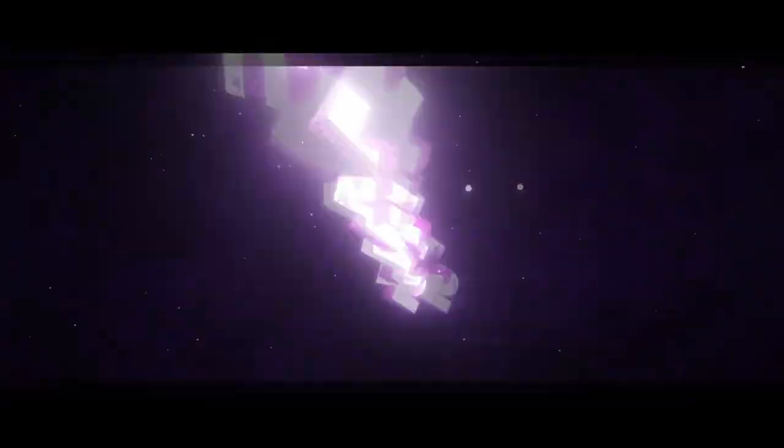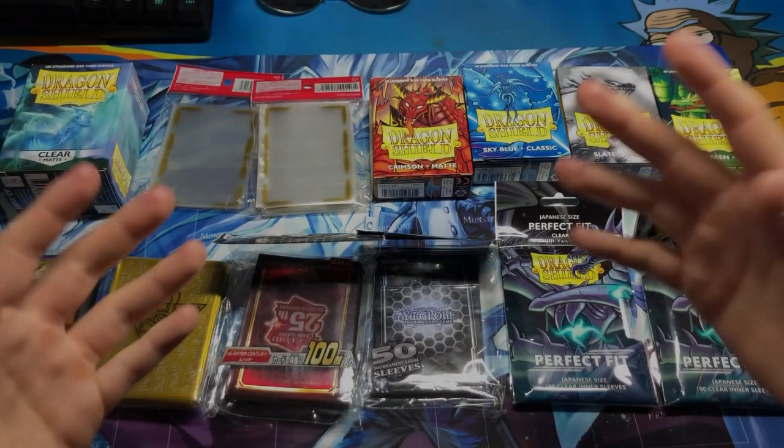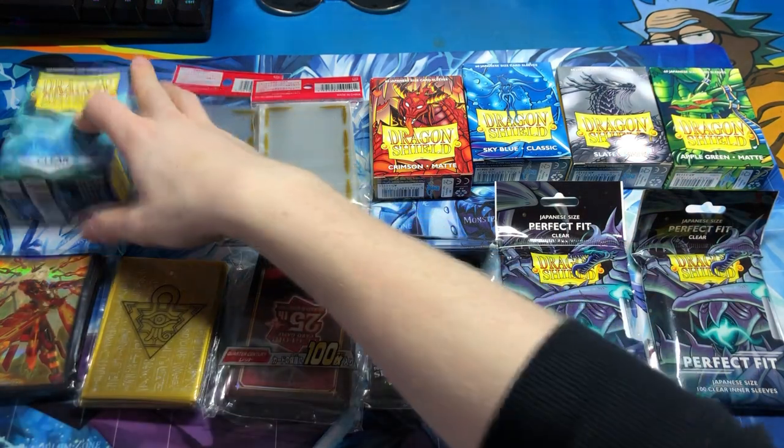If these few things apply to you, then I have the video for you. So let's bloody get into it. Boys, I hope you enjoyed that intro. Anyway, let's get into the main video. So you want to sleeve your deck — there are quite a few ways to do this. We'll start off with all the kinds of sleeves.